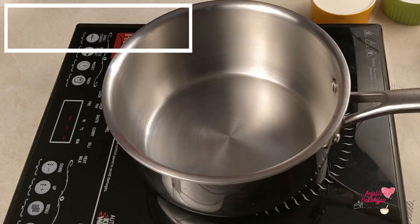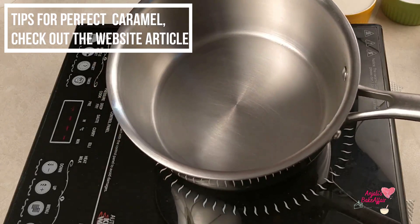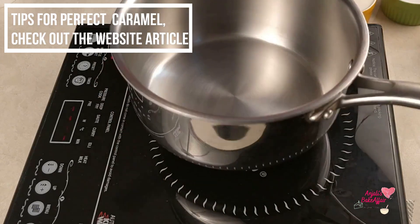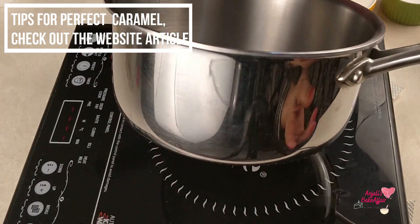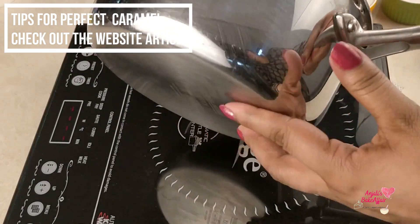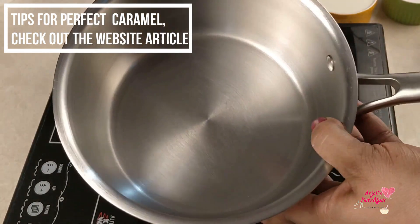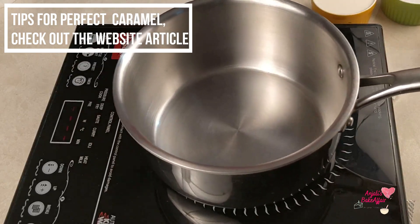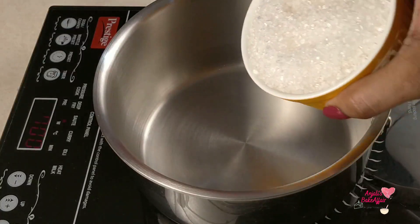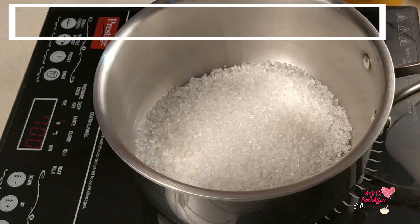The first important thing is that you should use a thick-bottomed saucepan — small and tall. Start with a small saucepan, put the sugar and water in it, and then turn on the gas.